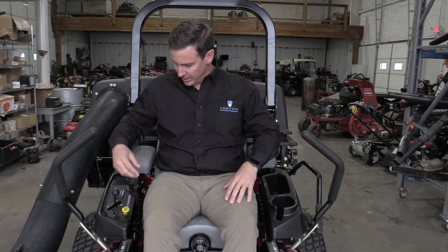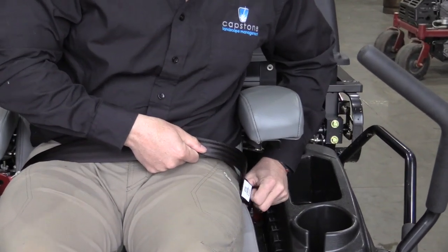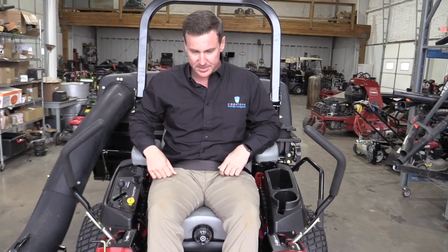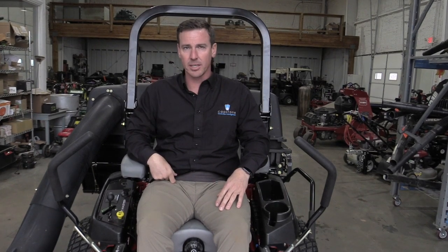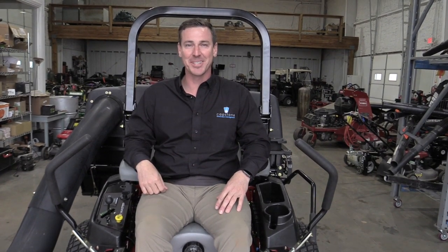Prior to mowing, anytime you're about to put the mower on the lawn, especially if there are any hills or safety concerns, you always want to engage the seatbelt. The seatbelt comes across your waist and clicks in just like a car — make sure it's fully engaged. You also want to always make sure the ROPS system is up. This is a safety piece for the mower in case the mower ever decides to flip or roll over. If that happens, you always want to be in the seatbelt with the roll bar in place so it protects you from getting crushed.